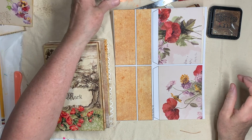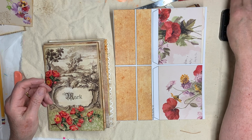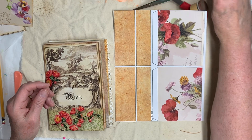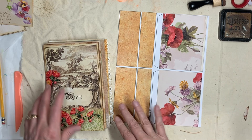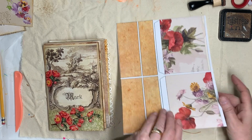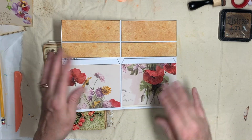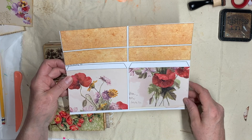Hi everybody, this is Pam with Jesus Junk Journals and we are going to make another special feature item for the Mark Journal today. It's a two-flap — I don't know what you want to call it — it's a beautiful painting and it's going to be in two flaps that raise up and have two hidden pockets stacked under them.